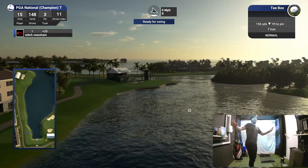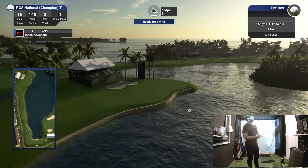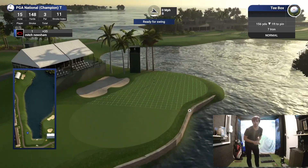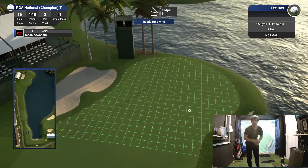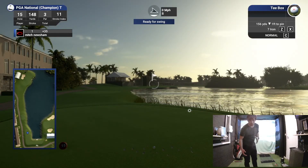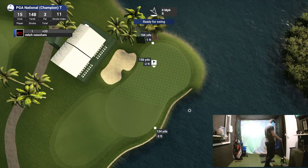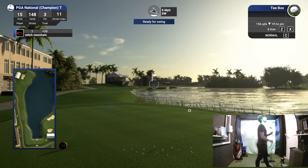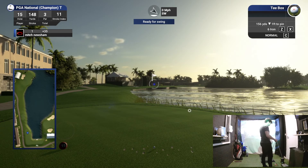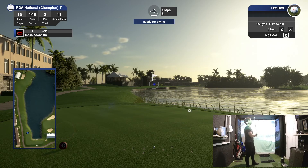I've never played the bear trap ever — this is the first time. I didn't even know what the bear trap was until last weekend. It looks tough: 134 to the front, just don't go right. Eight iron, please be good.